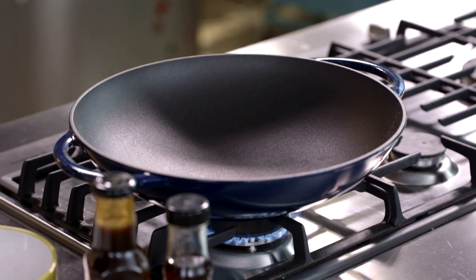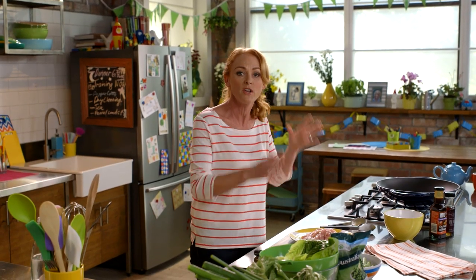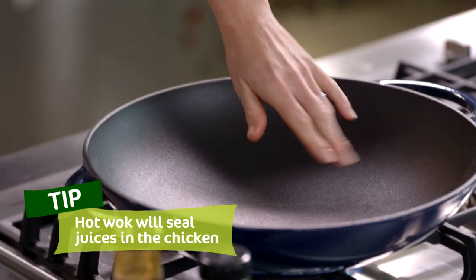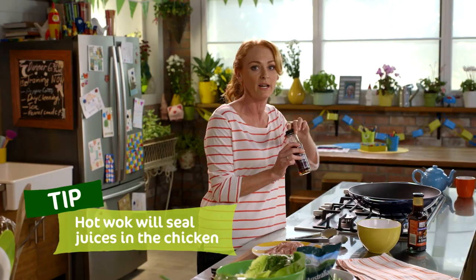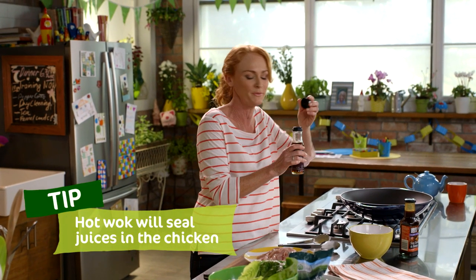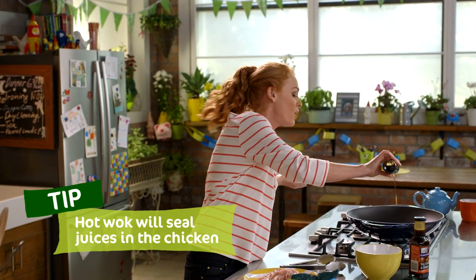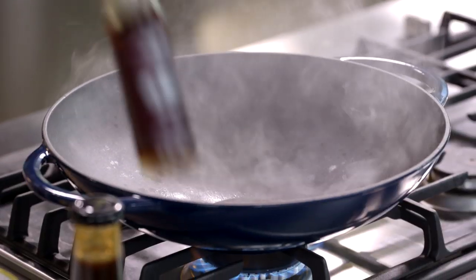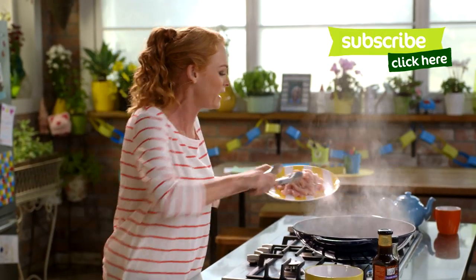What we need to do to get started is have your wok really, really hot so that we sear that chicken meat and seal in all the flavour. This has been heating up for a couple of minutes. I've got some sesame oil here, I'm going to use about a tablespoon. You could use a vegetable oil or a canola oil, anything that's nice and light, not a heavy extra virgin. And this is ready to go, so in with the chicken.